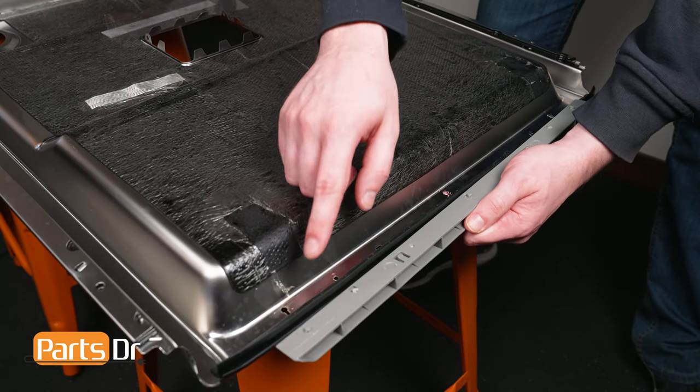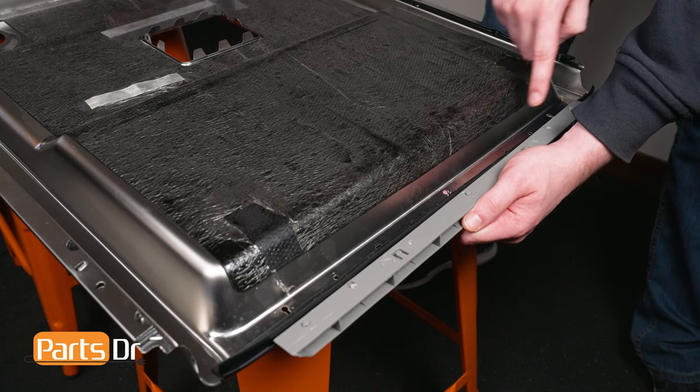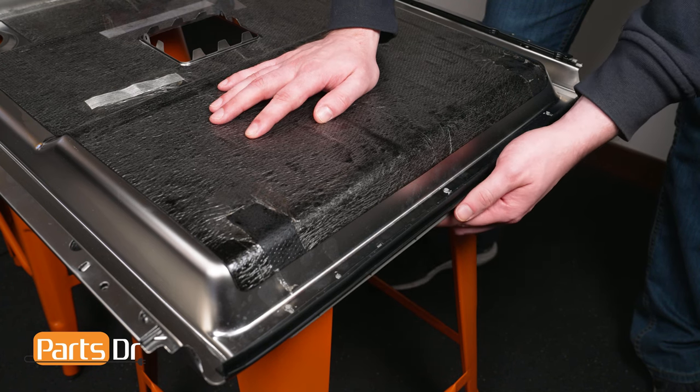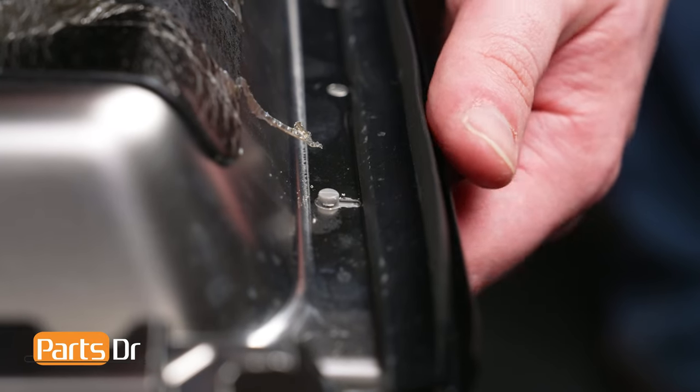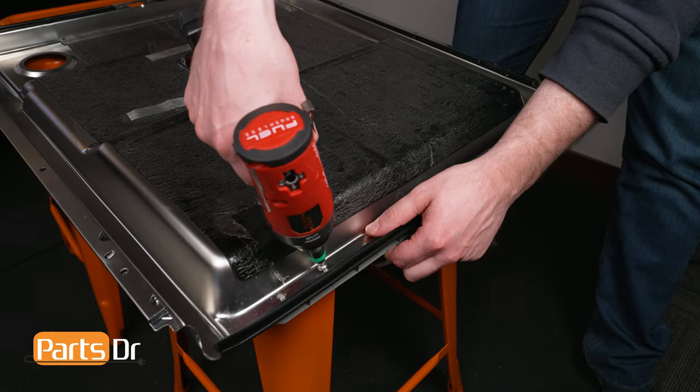To install, line the three notches on the support bracket to the inner door panel and set in place. Then push the bracket up until it locks in place. Next, reinstall the screws.